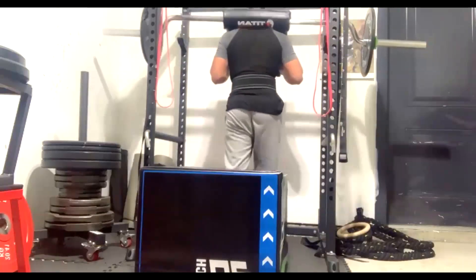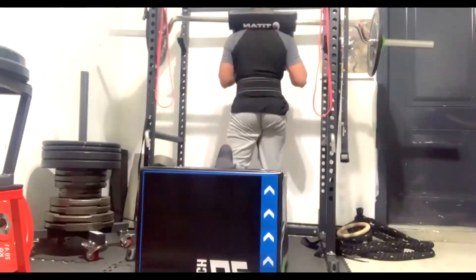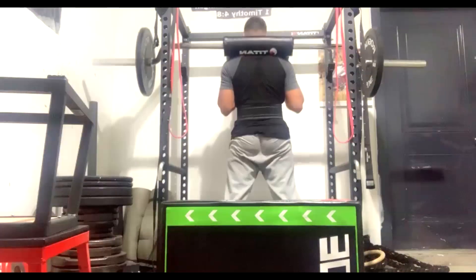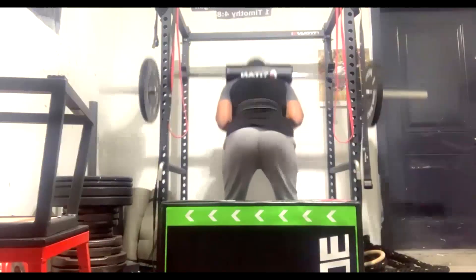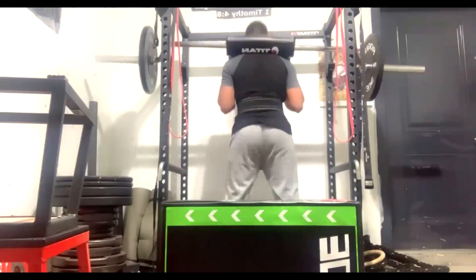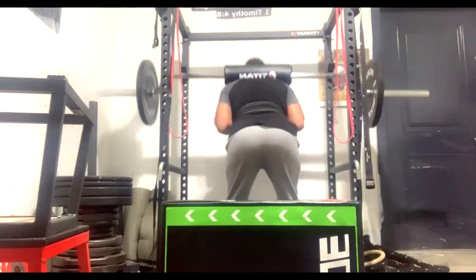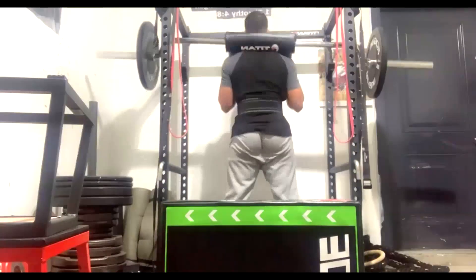After the ME squat, we do Bulgarian split squats with the safety bar and good mornings. For people curious about the box in the video, we use it for plyometrics — it's a soft box for jumping. He does jumps and has a sled to drag, so the box is there for plyometric work.